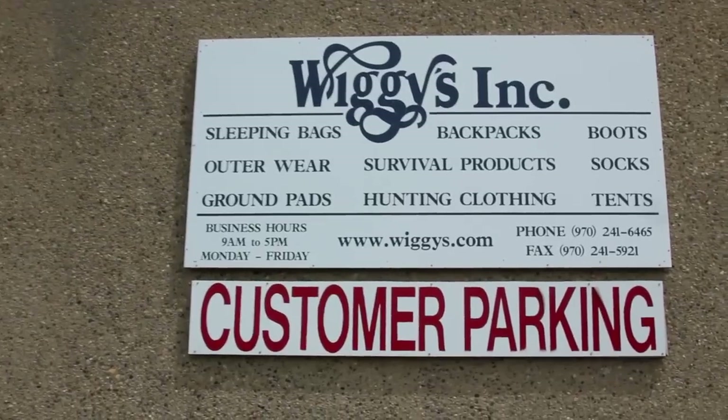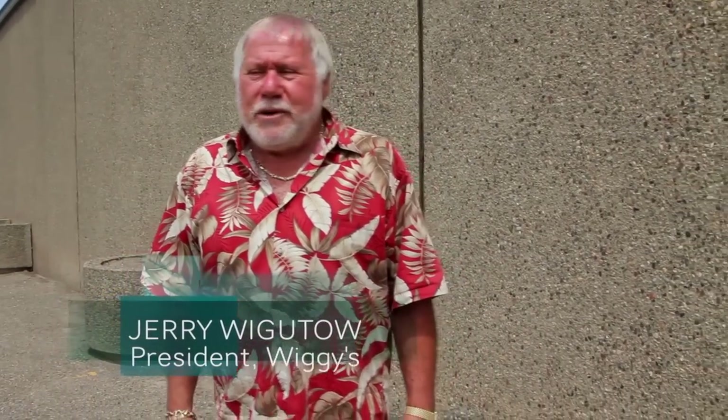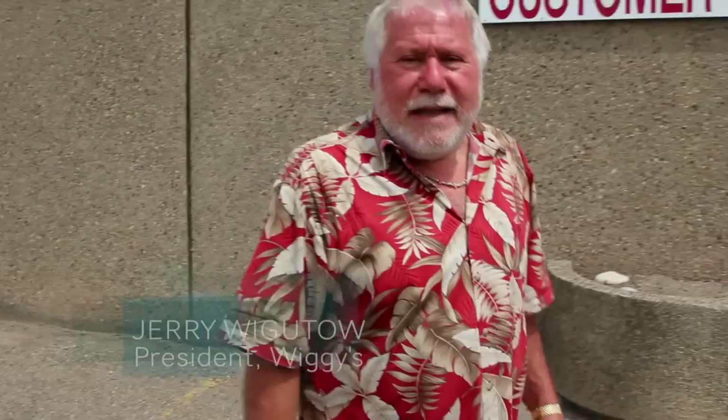Welcome to Wiggies here in Grand Junction, Colorado, on the western slope of Colorado. There's an awful lot of places around here within less than an hour's drive where you can get lost in the mountains. Now we can go inside and see the factory.